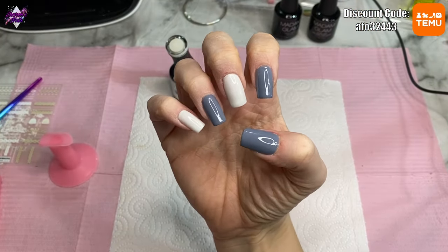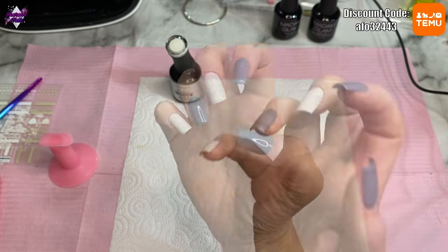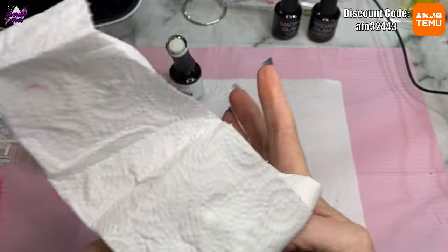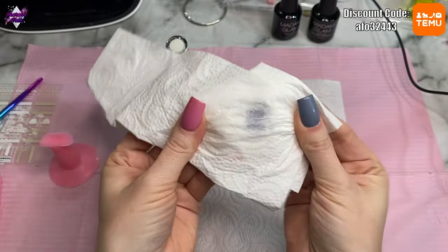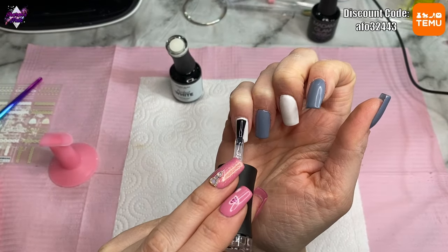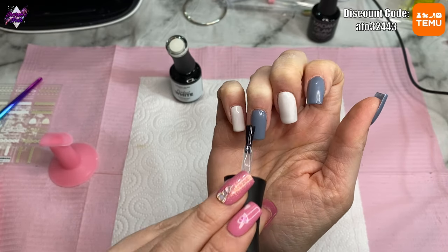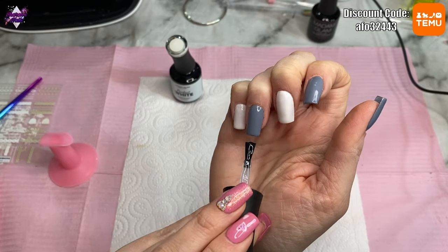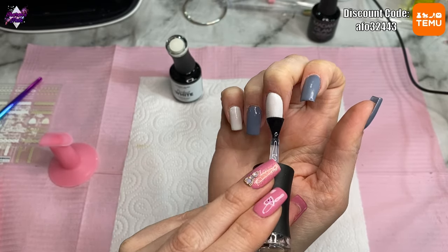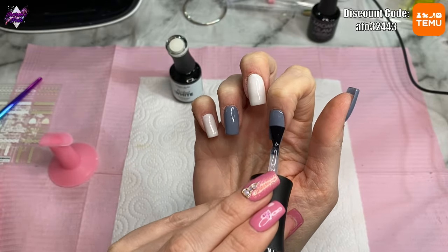After curing two coats I'm wiping off the excess inhibition layer using alcohol and a paper towel, just wiping over the nails before going in with Madam Glam's top coat — I don't want all that uncured gel in my top coat. You do get quite a bit coming off, which is normal. Then when I've cured the matte top coat, I get my gel paints out from Madam Glam.